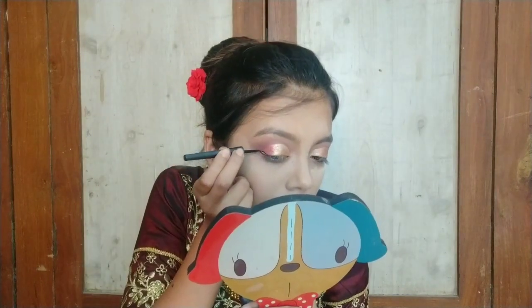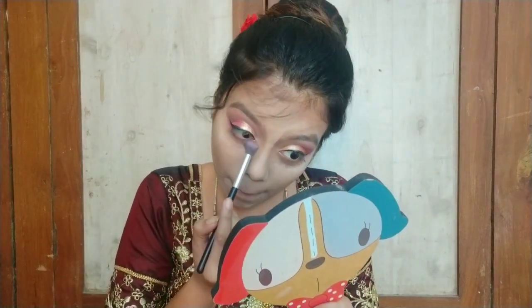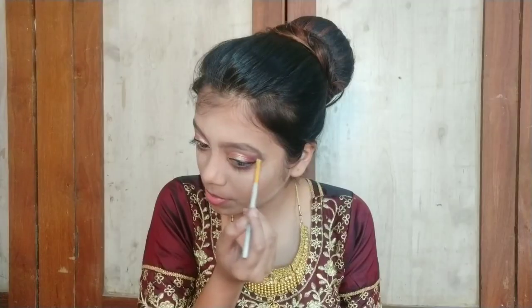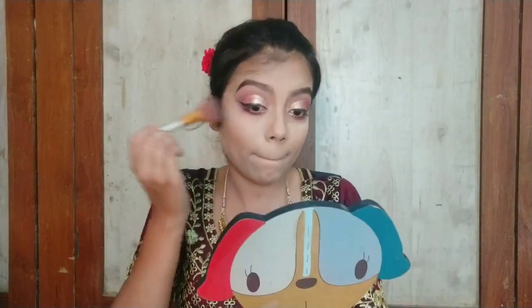Now I am using a Stay Quirky black liner and making a wing liner on both eyes. After that, I apply the transition shade on my lower lash line, and for the inner corner I am using the golden shade. I am using a brown eyeshadow to fill in my brows, and here my brows are done.